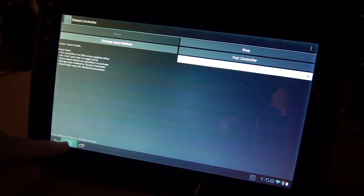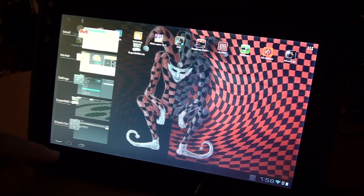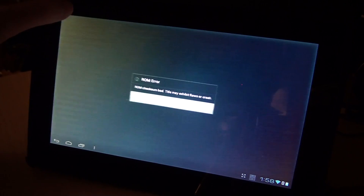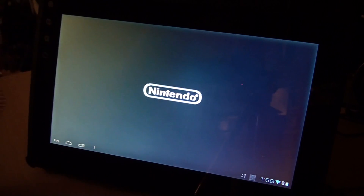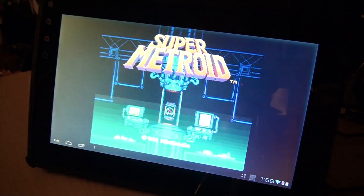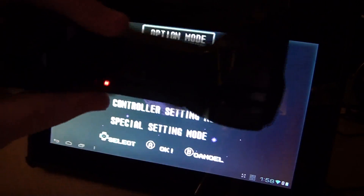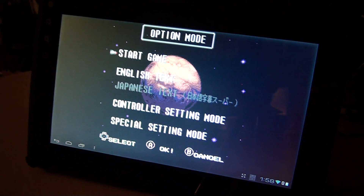The PS3 controller is already set up, so we'll go back to Super Nintendo Metroid and we'll be able to play wireless. No wires. It's really nice, it's fun.